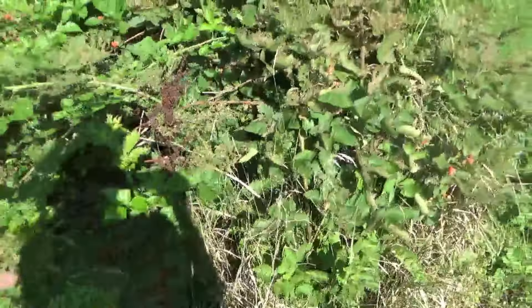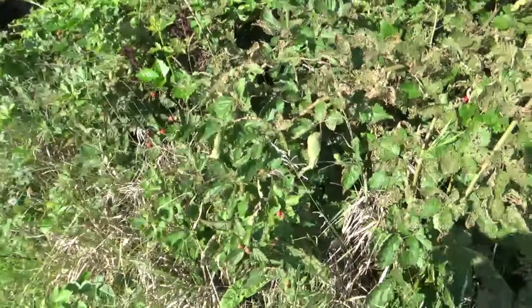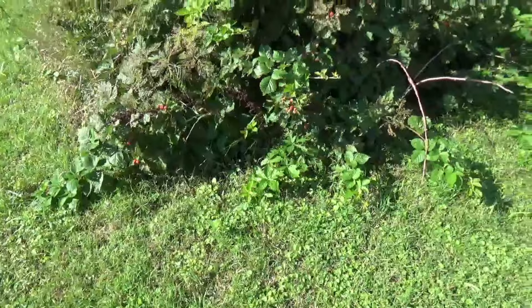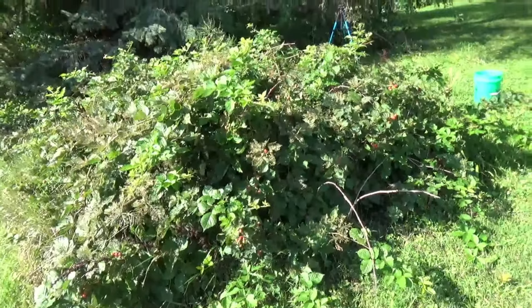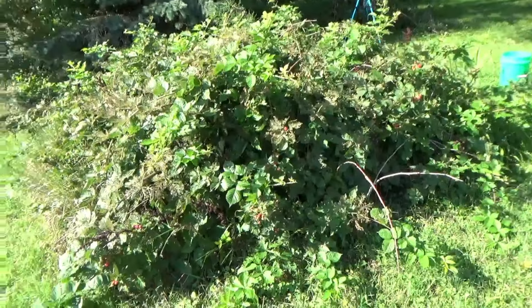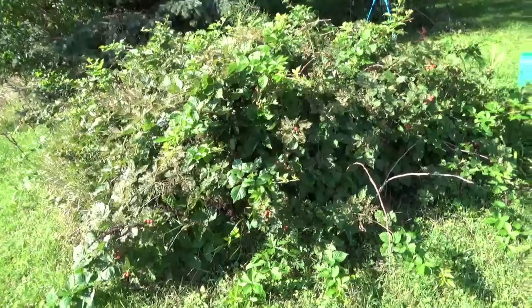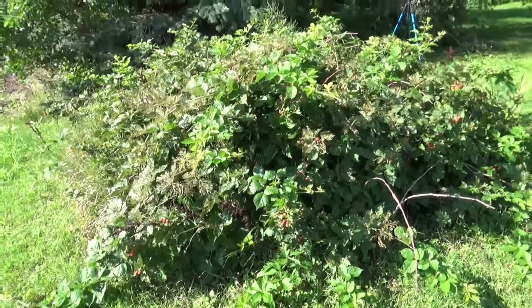They're good too! So there's another problem with these — it's too far away from the house. And the birds get here before I do, even if I check them every single day, which I do. I have gotten like maybe a handful of blackberries the whole time we've had these plants, and I've had these plants since 2014 — so about 10 years.